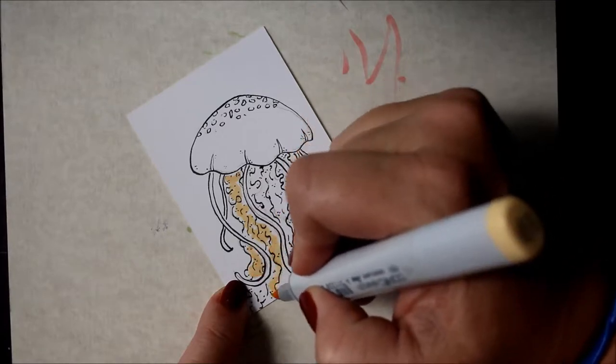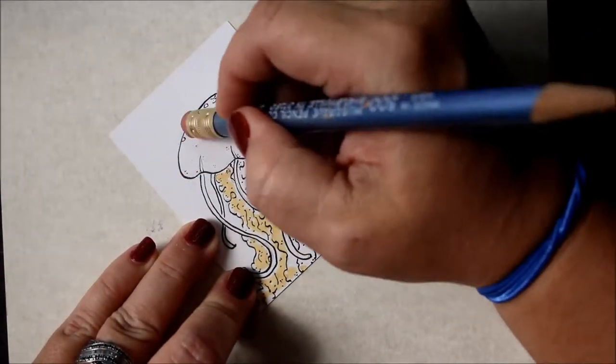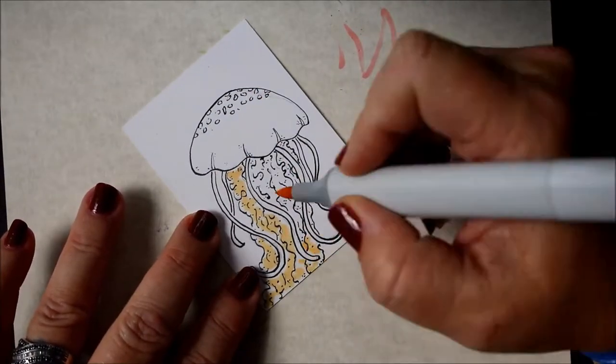Welcome back to Trading Card Tuesday. I'm Debbie with Ugly Dog Creations and I'm here with another ATC or ACEO on this Tuesday for you.